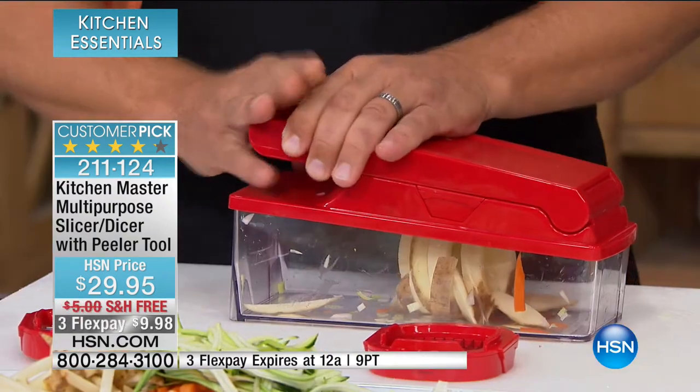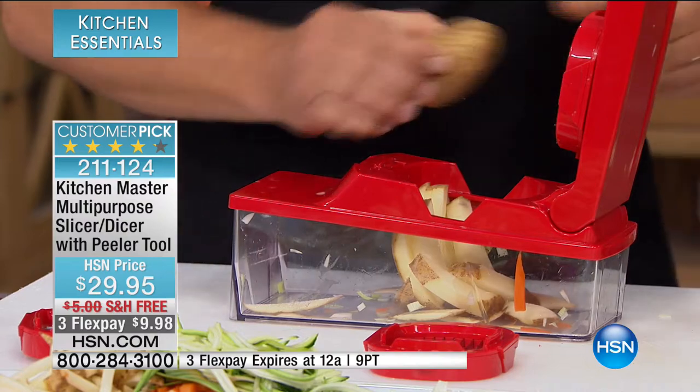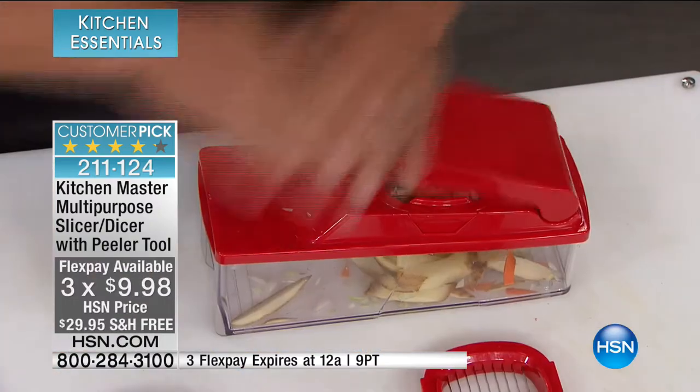We talk about prep time and getting things done — that often takes much longer than the actual cooking. Have you ever seen a recipe that says 30 minutes prep time and 10 minutes cook time? Now with this, you're getting that consistency every single time. One flex pay of less than $10 — we're going to send this to you for free.